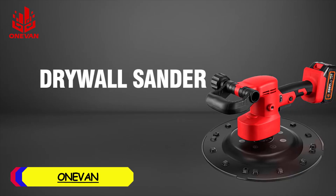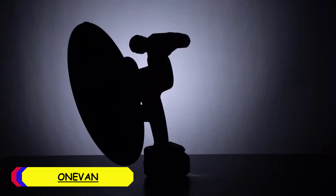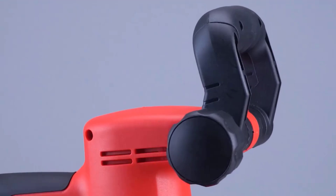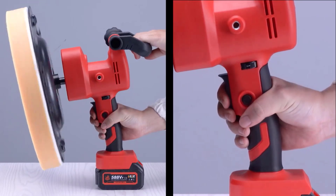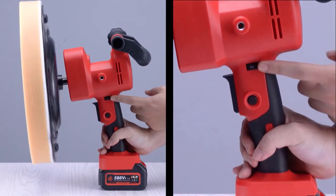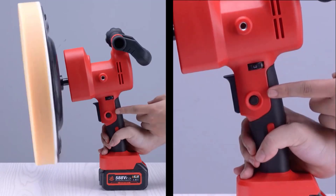Number 1: Onovan Electric Drywall Sander. The Onovan Electric Drywall Sander is a robust tool designed for demanding renovation tasks. Featuring a brushless motor, it promises enhanced durability and efficiency compared to traditional brushed motors. With a substantial rated input power of 1,800W, this sander offers powerful performance, making it suitable for heavy-duty sanding and finishing tasks. Weighing 5.1 kilograms, it provides a solid build while still being manageable for extended use.